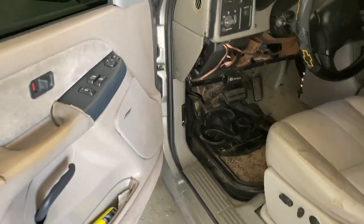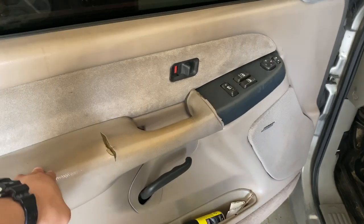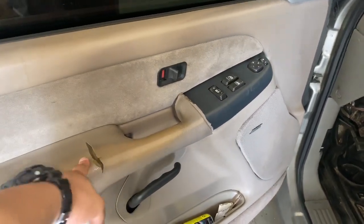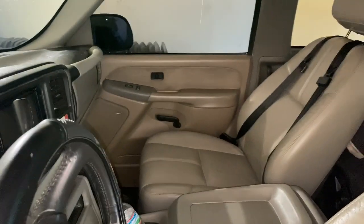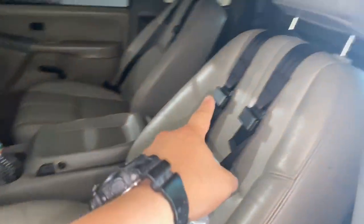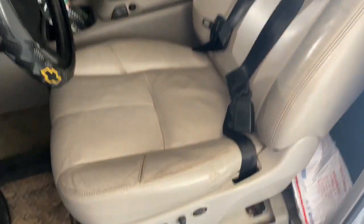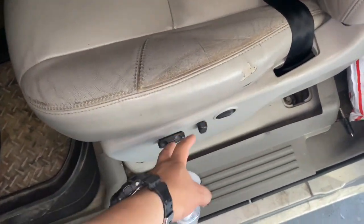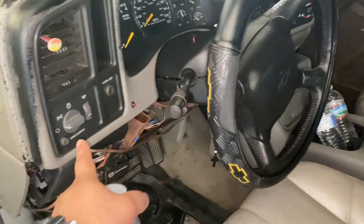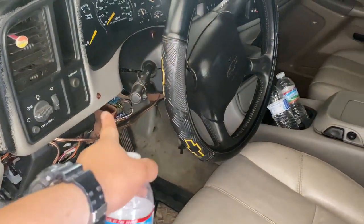I'm going to show y'all what it looks like now and then how it looks after. I'm going to pull out the seats and give y'all all the details on the seat belt harnesses. These seats came off a 2010 or 2011 Silverado, full electric. They're a bit worn but that's an easy fix. I was messing with the BCM and the cables for the speakers, so I still haven't put the trim piece back.